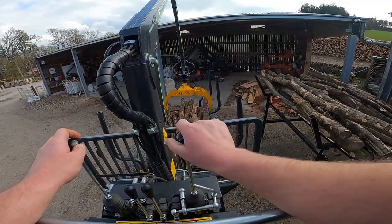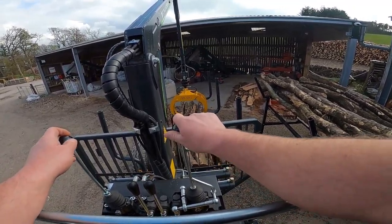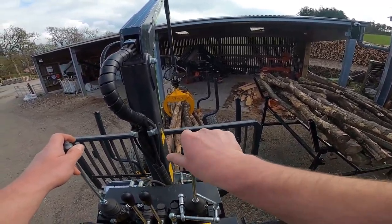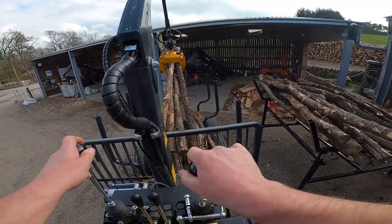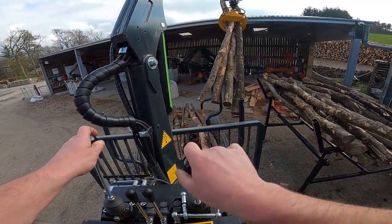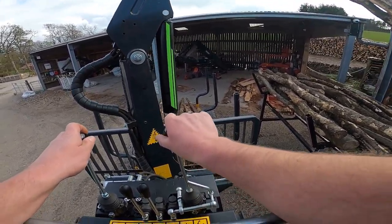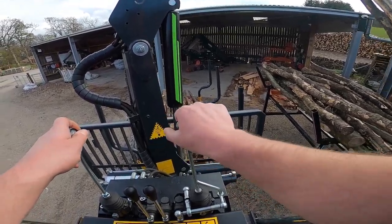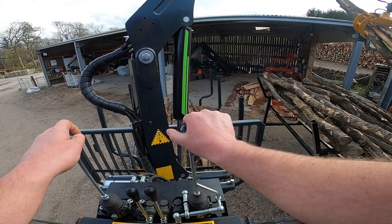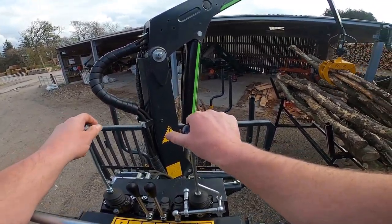We're loading a simple Japa log rack. No chains or hydraulics on the log rack, and the rack's feeding a Japa 700 processor. It's absolutely the perfect timber that will fly through the 700.